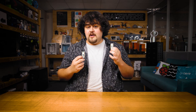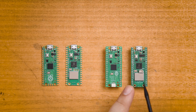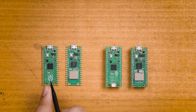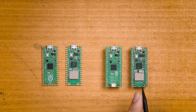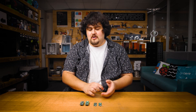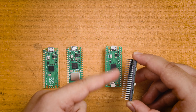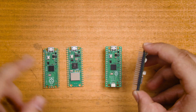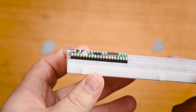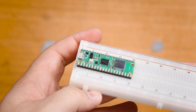Apart from that, every other thing in this course can be done with a regular Pico. There are also the H versions of these two: the Pico-H, which is the H version of the normal Pico, and the Pico-WH, which is the H version of the Pico-W. These two are exactly the same as these two, but they come with these pins already pre-soldered onto the board, and obviously these ones don't have that. You will need these pins as they are what we will be using to connect things to our Pico with.